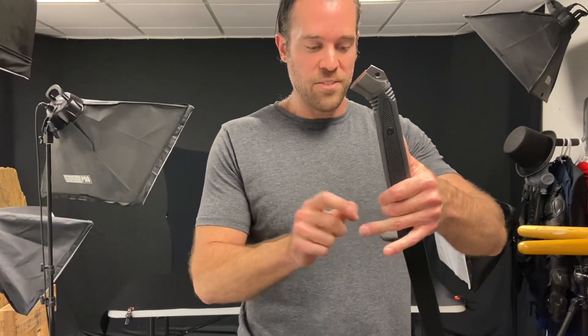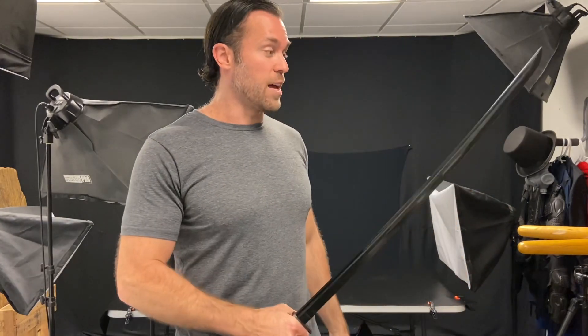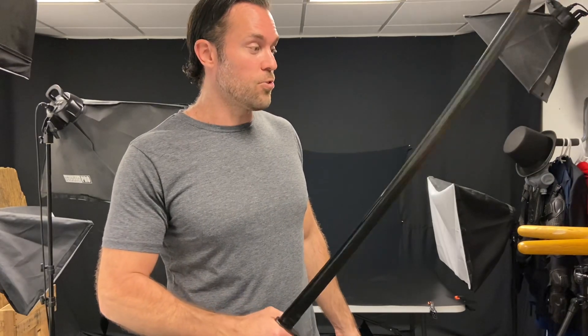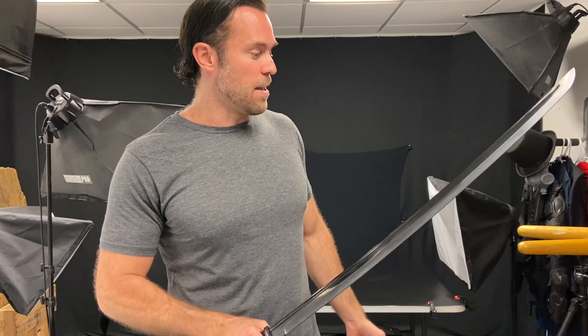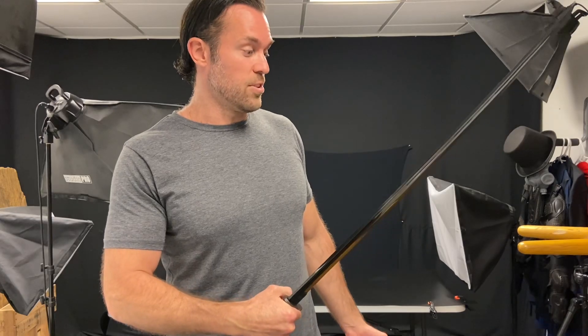The tsuba is made out of steel as well, very strong. This is actually a sword that I would want if I was going into battle. It's so sleek and pretty long — I think it's about 40 to 41 inches overall with around a 30 inch blade. So it's a really hefty katana.